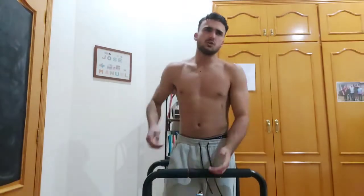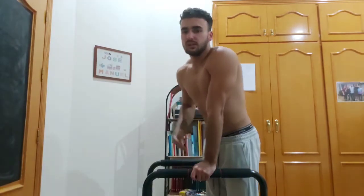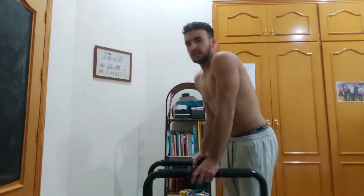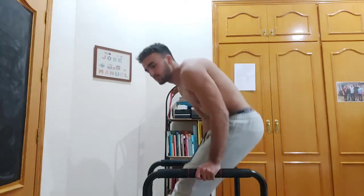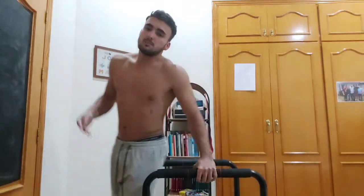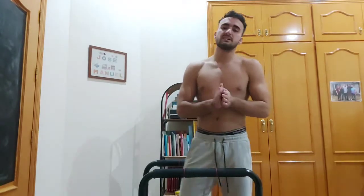For this variation, you do a leaning-back L-sit position — an L-sit is when your legs are held out in front of you. You don't want a perfect L-sit; you want to lean back and then do the dip from there. This focuses more on your lower chest muscles.